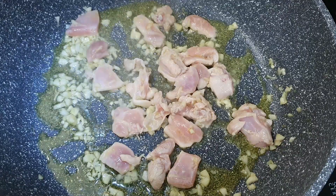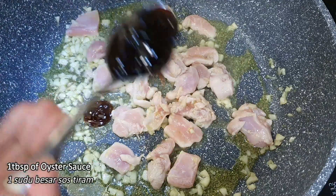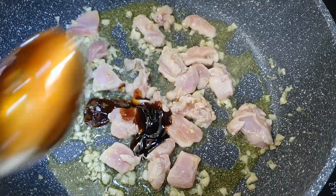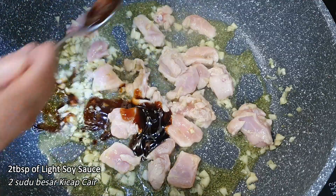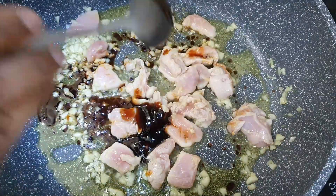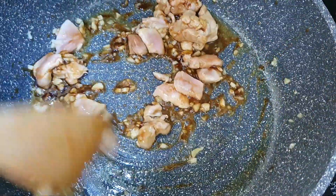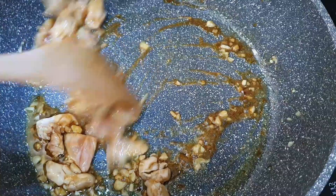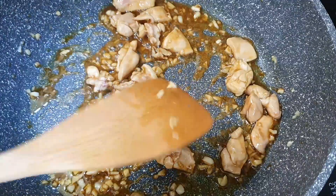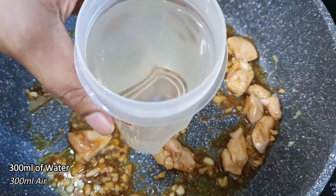Next I'm going to add one tablespoon of oyster sauce, and then I'm going to add two tablespoons of light soy sauce. Now mix them all together.